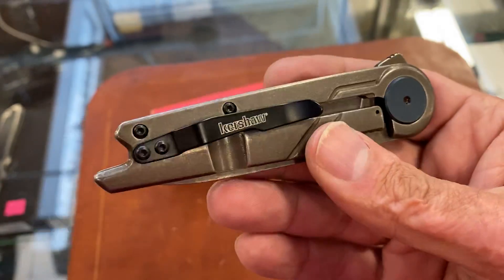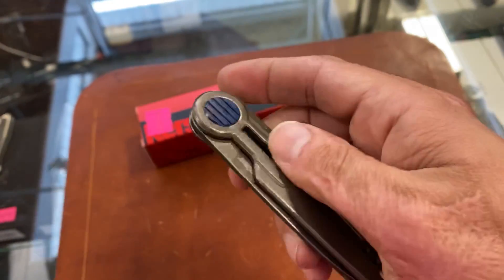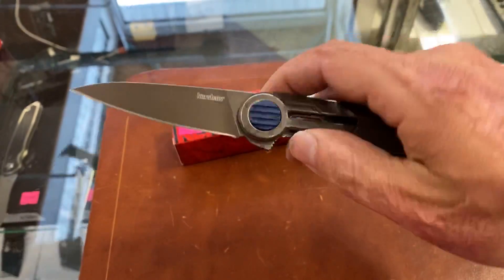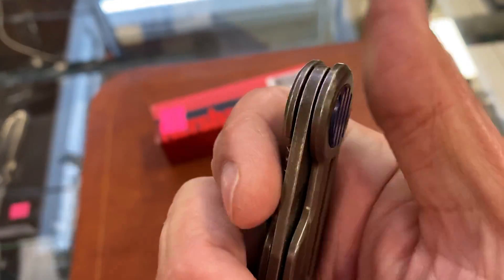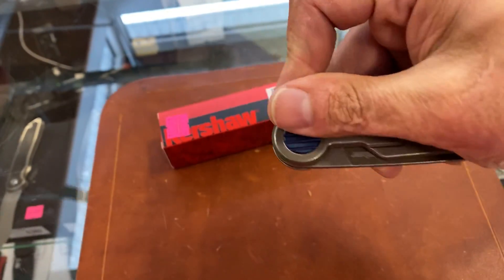I checked the action out on this — very minimal flipper tab, and the action is amazing. Riding on bearings, it feels like it's assisted but it's not. They did a good job of rounding that out — very, very snappy action.